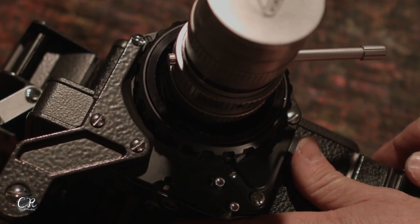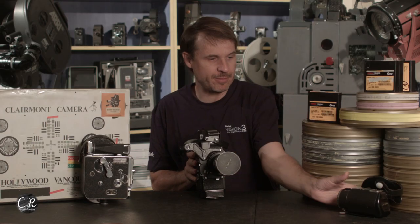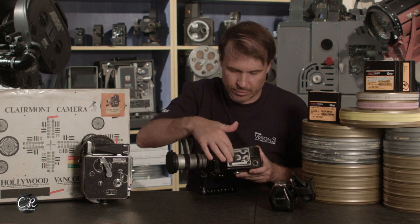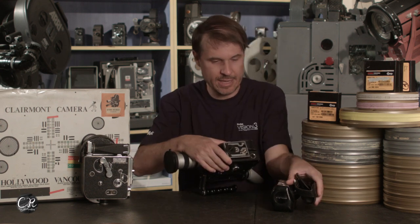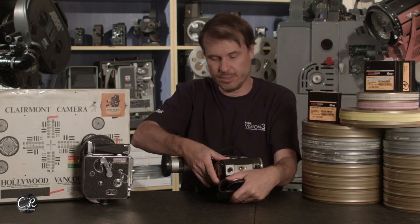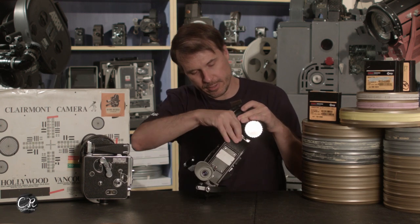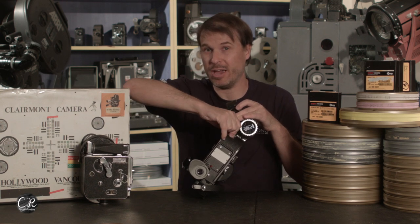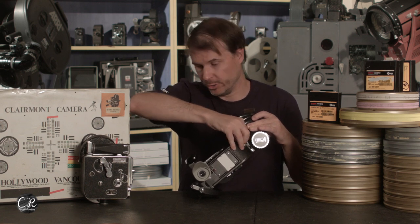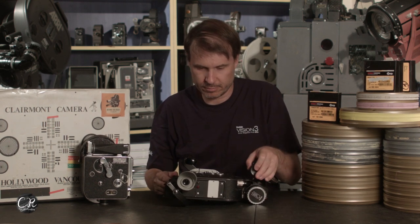The lens release is a little button at the bottom, and then the whole bayonet twists as we showed earlier. Your start and stop is actually on the handle. The handle goes on with a neat keyed system — there's a little ring on the bottom of the camera with a key in it. You basically put this on, line it up with that key, slide this lever over and it locks into place. Then there's a cable at the top that you plug in and tighten down. It's actually really well thought out — they really thought this camera out well, and it's probably the reason why I like it so much.